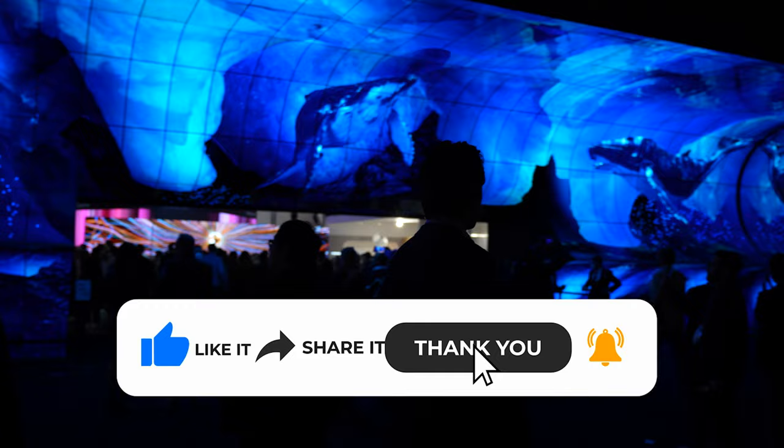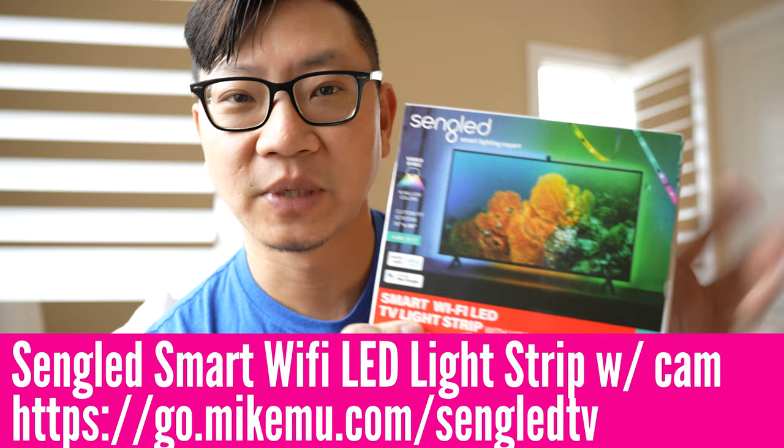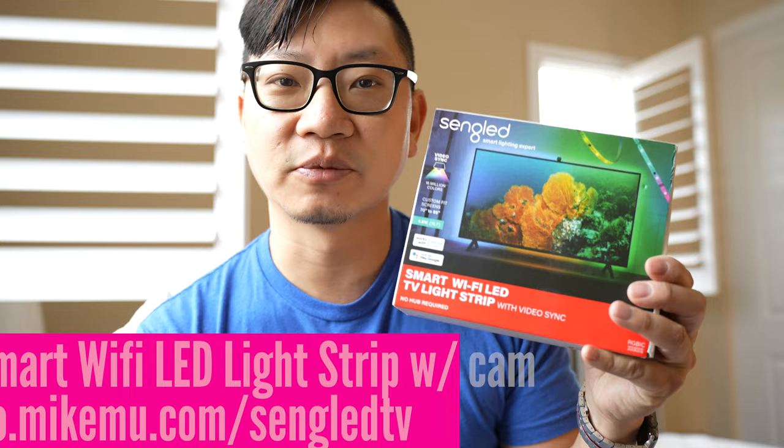Every year at CES, a lot of the TV manufacturers showcase hundreds of TVs for us to take a look at. But what about people who already have TVs and are just interested in a simple upgrade? Enter smart LED backlights — surrounding backlights. In this case, this is the Singled Smart Wi-Fi LED TV Light Strip.